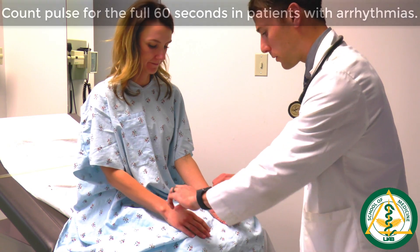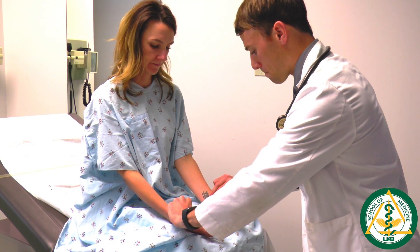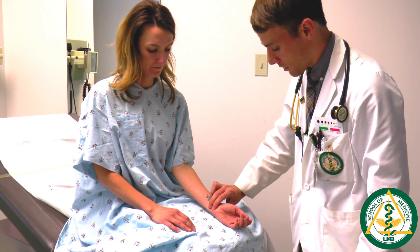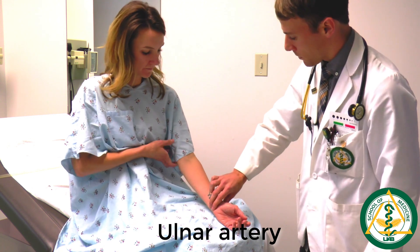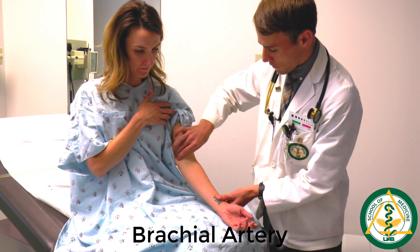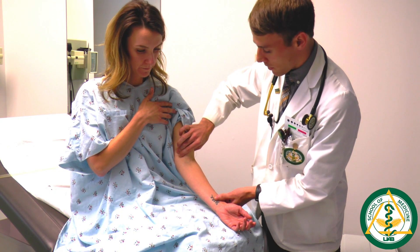Also check symmetry by comparing both sides of the patient. Then check the ulnar artery, found at the wrist on the side of the pinky. Finally, for the brachial artery pulse on the upper extremity, push the biceps muscle to the outside to reveal the brachial artery beneath it.